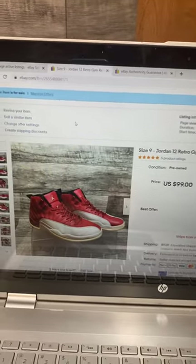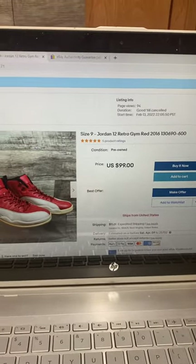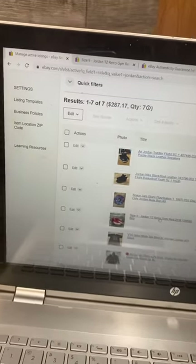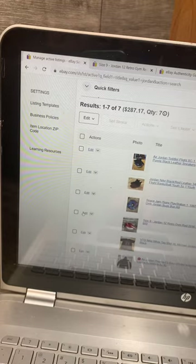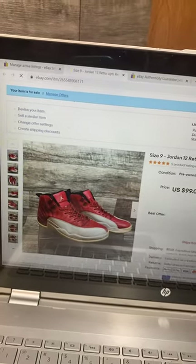Here I have a pair of Jordans that I want to add the authenticity guarantee to — this is one of my listings. I'll go to manage listings and click revise your item right here.